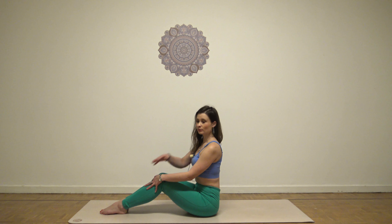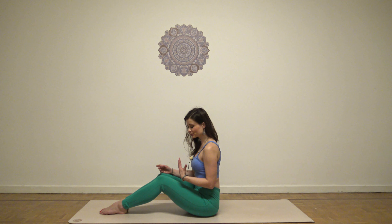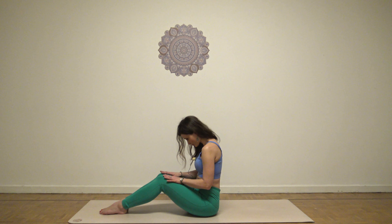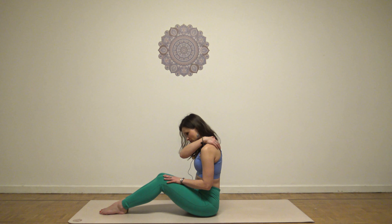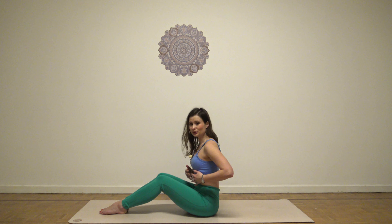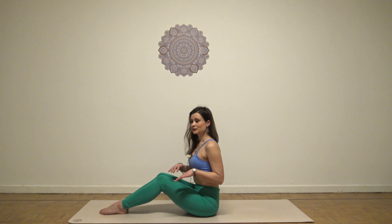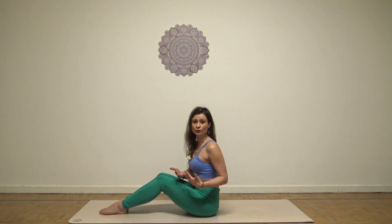Different people have different tendencies for where they breathe. For example, if you would be rounding forward, probably you would breathe into the back, but not so much to the side or to the front. What we want is that you realize what your pattern is, work on it, and make it go in all three directions.